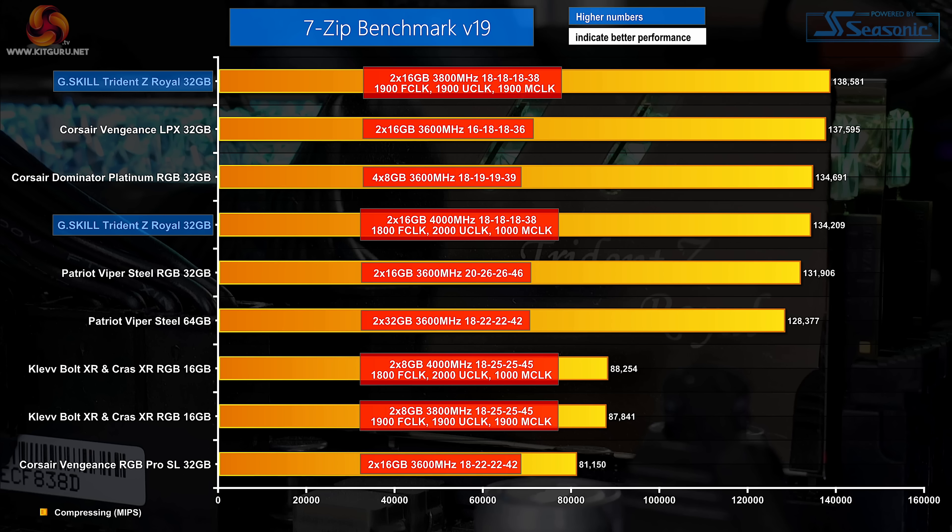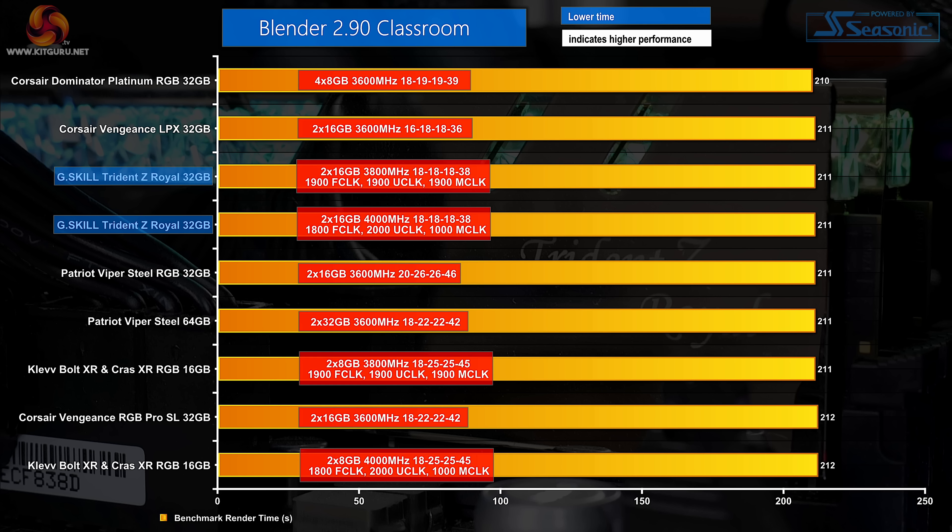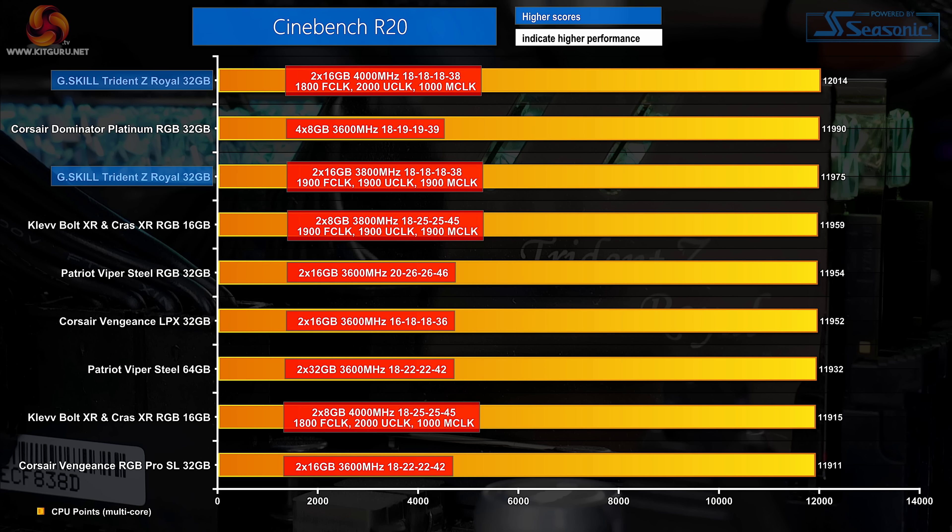7-zip compression performance absolutely flies with the dual rank G.Skill kit run at 3800 megahertz C18 — even at the reduced CPU memory controller clock, the 4 gigahertz performance is also still strong. Focusing on decompression, the 4 gigahertz setting enjoys a chart-topping result, beating out Corsair's fast 3600 megahertz kits in our dataset. Blender is very CPU-heavy and shows basically no performance difference between these high-speed memory kits, and similar can be said for Cinebench R20 — though G.Skill does manage impressive first and third place finishes.